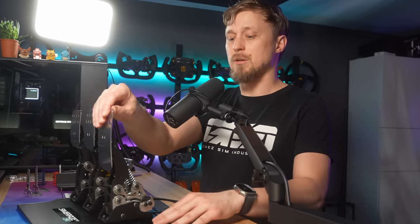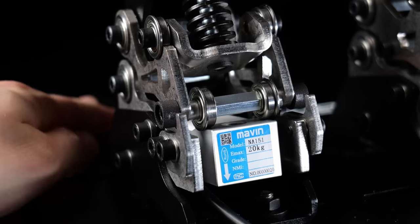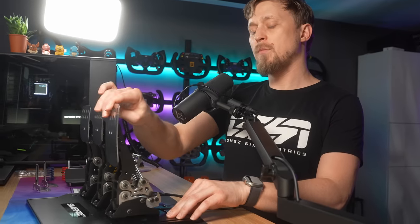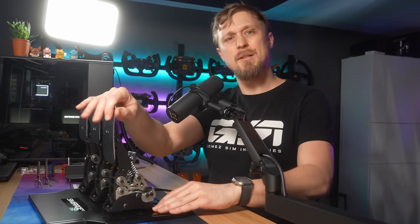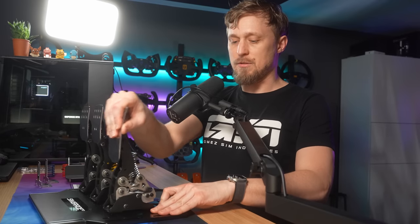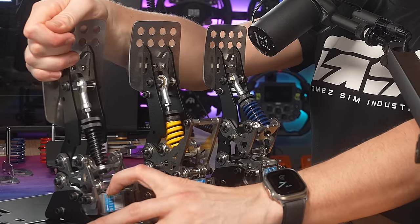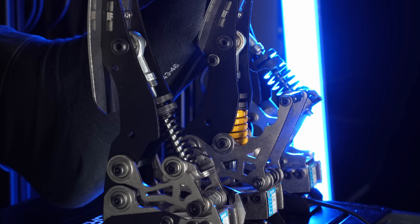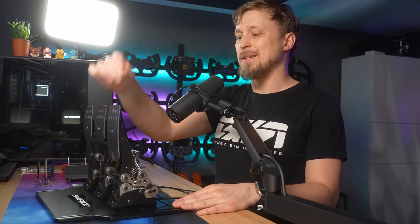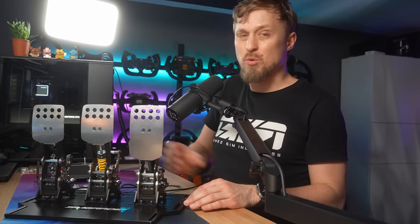We'll start with the throttle. This is actually not a travel-measuring throttle — it's a load-measuring throttle. That brings the disadvantage that it's slightly progressive with this design, but you can just linearize it in software. Just put a logarithmic curve on it and it feels like any other throttle. We do have medium throw on the throttle. If you look at the back here, they use bearings that slide on top of the load cell, and by that the bearings push on the load cell — that's how it generates the signal. And it's done like that on all three pedals.